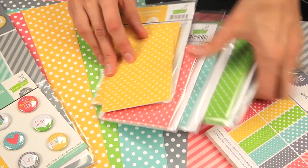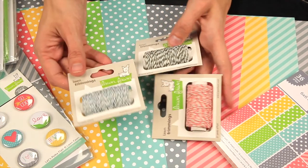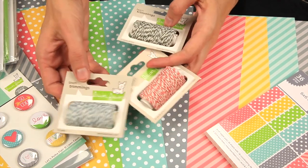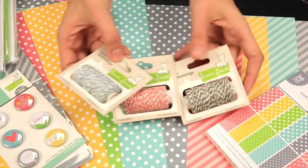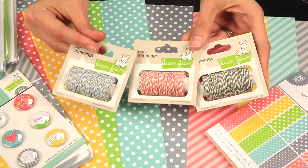All Lawn Fawn items are made in the USA. And last but not least, don't forget to pick up the lawn trimmings — they're adorable natural hemp in the various colors that go well with the Let's Polka collection.